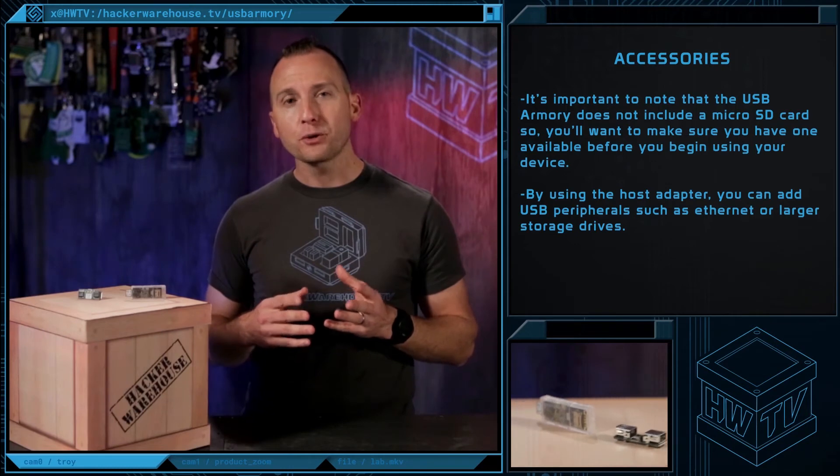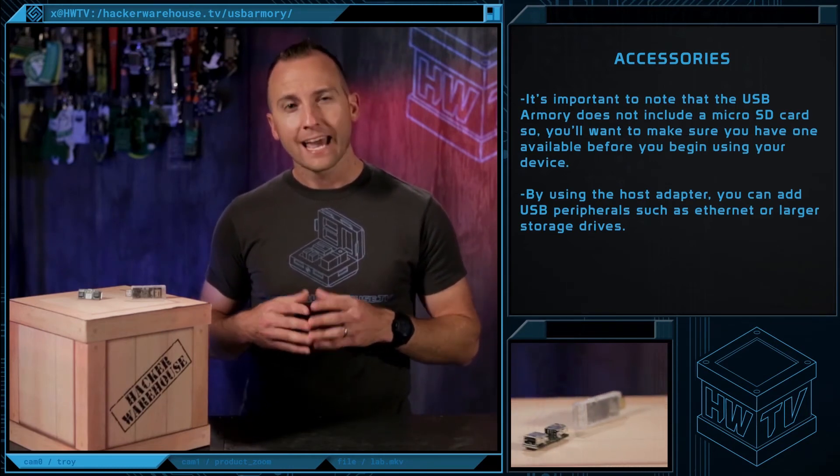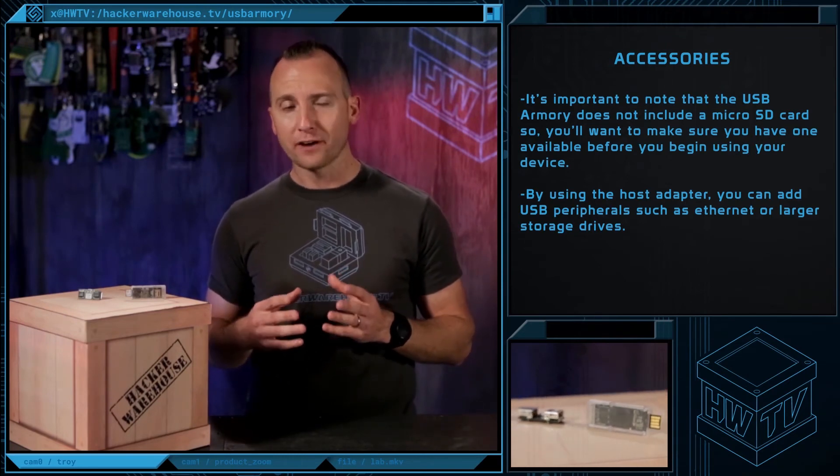By using a host adapter, you can add USB peripherals such as Ethernet or larger storage drives. As the USB Armory is a full computing environment, you have lots of add-on options available for your project.